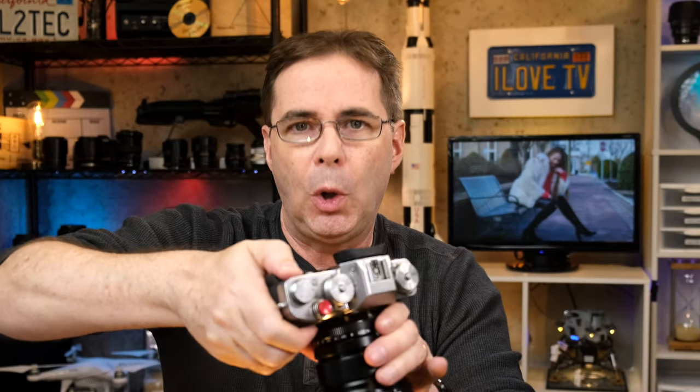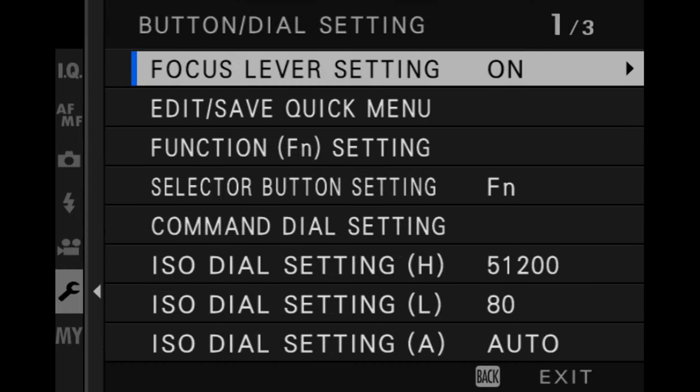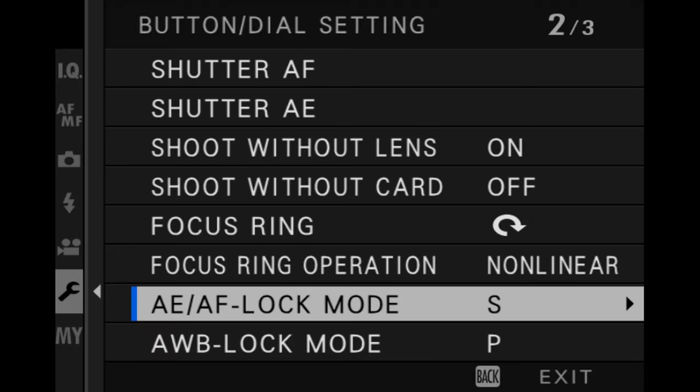You also have the option to set this button to act in one of two ways. One way would be you press and hold it down while it's enabled — that's what I just showed you. The other way is to turn it on as a switch where you press it once and it stays locked until you press it again. The way you assign that option is to go into your menu, into the wrench, into button dial setting. You'll see where it says AE AF lock mode — it's on P, meaning it's only enabled while you're pressing it down. If you change this to on/off switch like that...